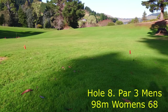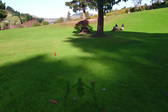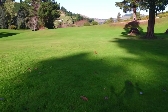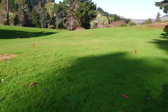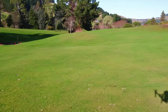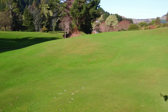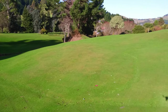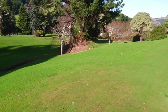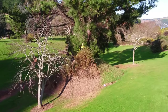Hole 8 is a par 3 for both men and women — 98 for the men's and 68 for the women's. Those two stumps over there behind the tree are the women's tee-off area. It's basically just a big straight shot with a hyzer finish. On the left there is a very deep little ditch which plays OB, and the basket sits atop a little mound, just poking over the top.